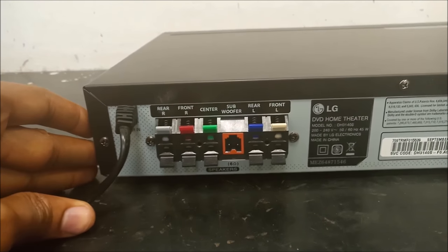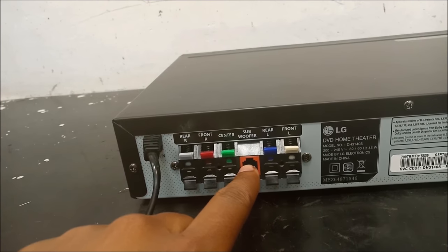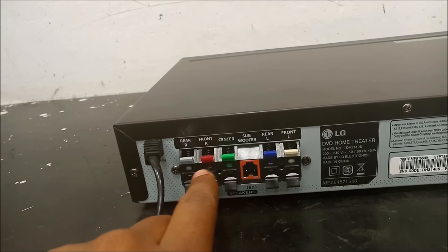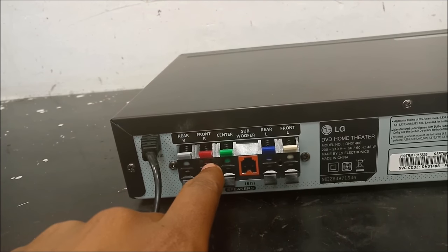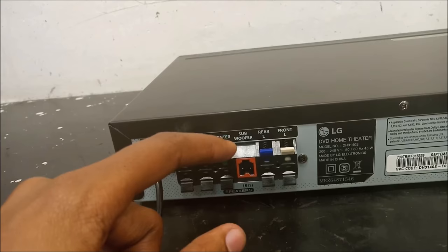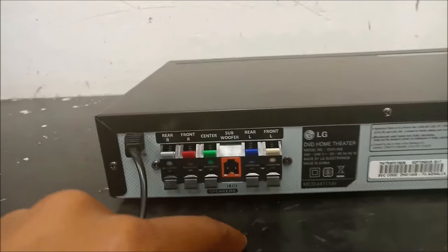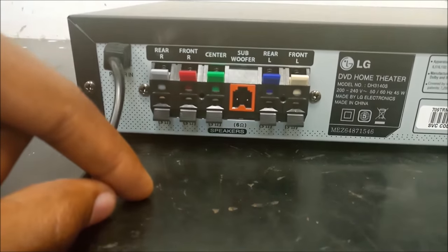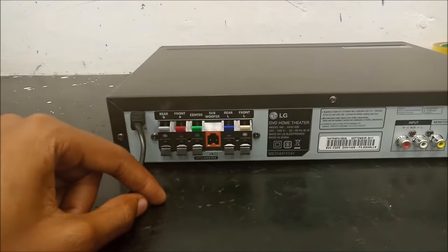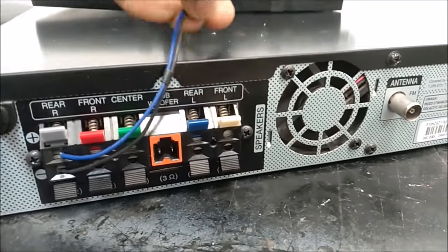Hello there. I know you are here because your home theater works but the only problem is the rear speakers do not work — the rear left speaker and the rear right speaker are not working, and sometimes the center speaker is not working but everything else works fine. I'm going to show you a very simple solution to this problem. The only thing you need is your remote control, so stay tuned.